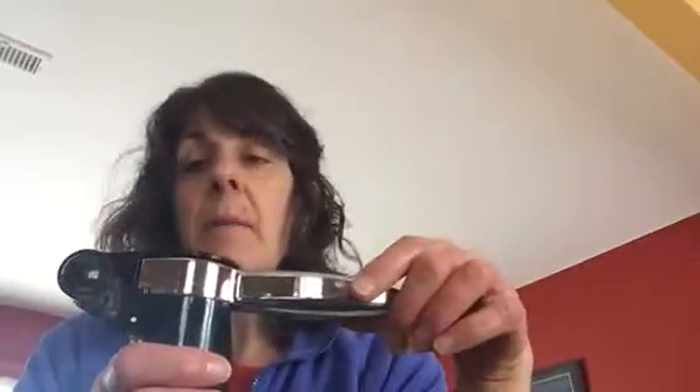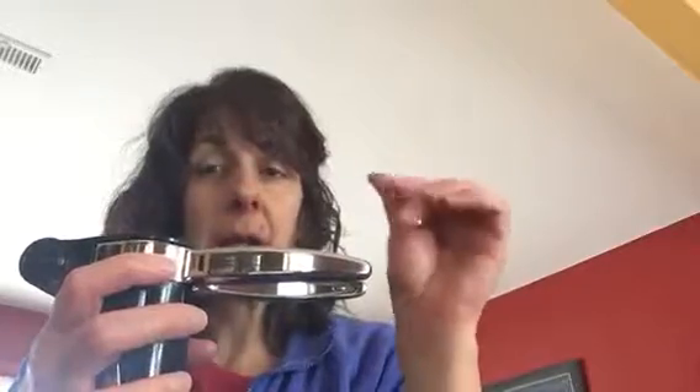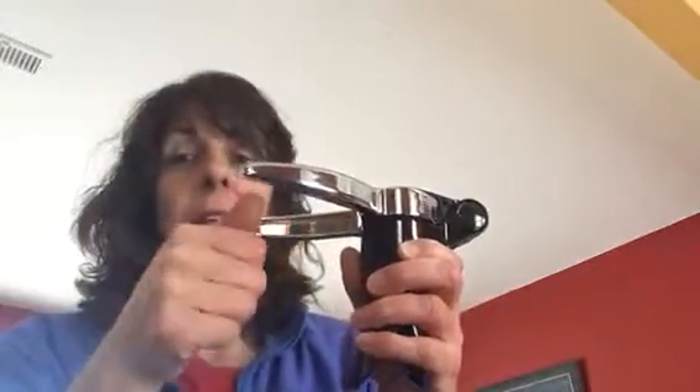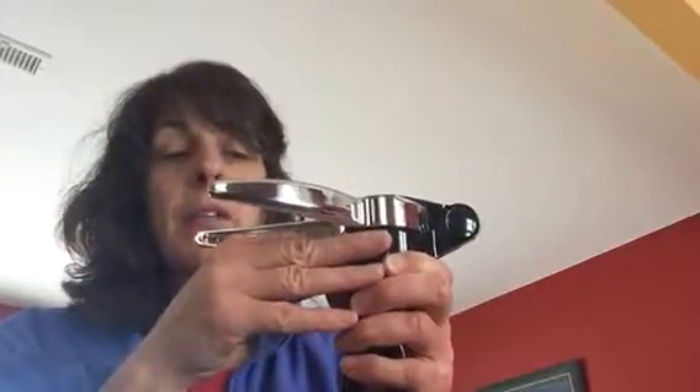For anybody who loves the bubblies and you are tired of running outside or putting a tea towel over the cork or banging up your ceiling, here is a great option. You're going to take the foil wrap off, do not undo the wire, and put this over top. You angle it so that the little opening is on the side where the wire is. You hold this and the wire comes out so the cork doesn't pop out before you get this back on top. Once the wire is off, you simply go like this, and it lifts the cork right out of there. You still get that beautiful pop and sound that we all love, and it kicks off a fantastic celebration.